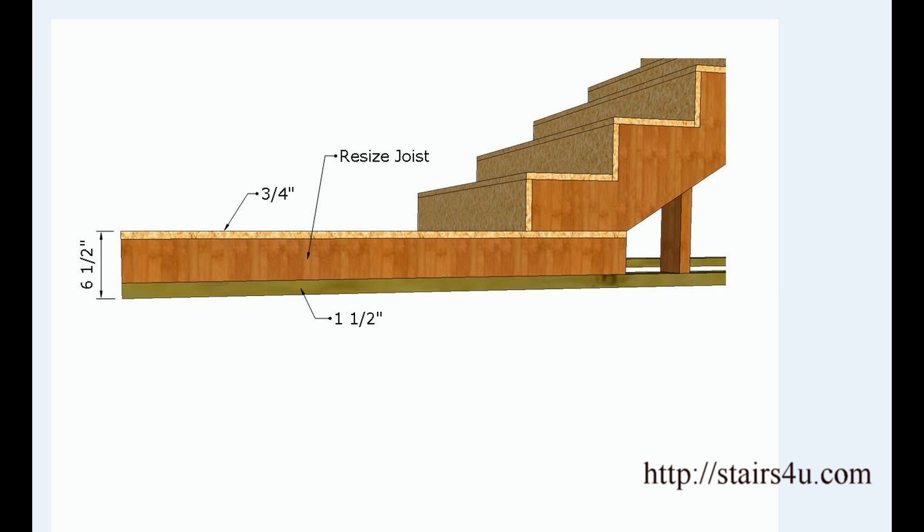Again, you would need to check with your local building authorities for clarification. But let's look at if we had a 6½ inch total overall rise — we would need to resize the joist to 4¼ inches. The math is simple: start with 6½ inches, subtract an inch and a half, that gives us 5 inches. Then subtract another ¾ of an inch from 5 inches, and that gives us 4¼ inches. That's how we end up with that, and then we need to resize the lumber.